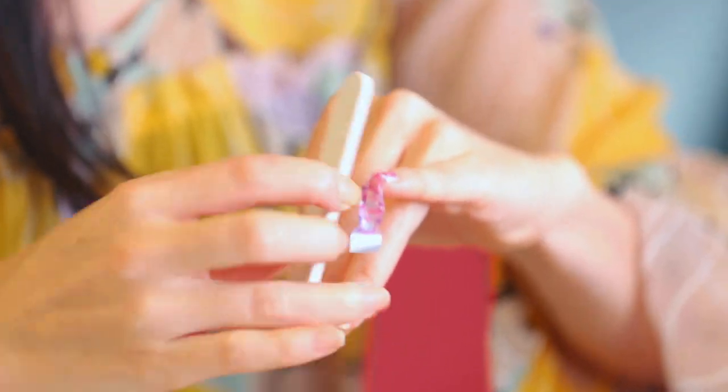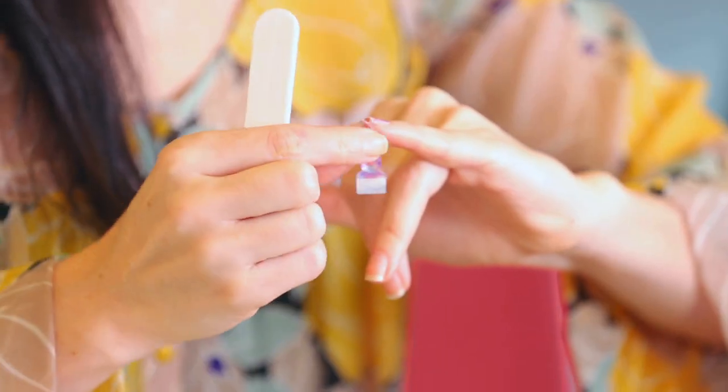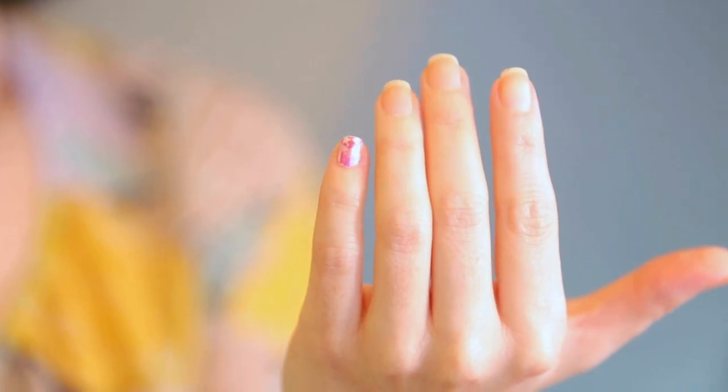Then take the coarse edge of an emery board and use it to buff away the edge. You can just pull it away, buff the free edge, make sure everything is flat, and there you go — perfect nail application.